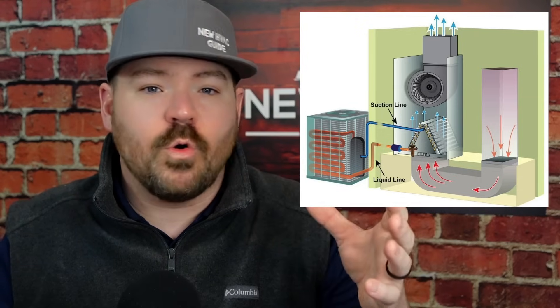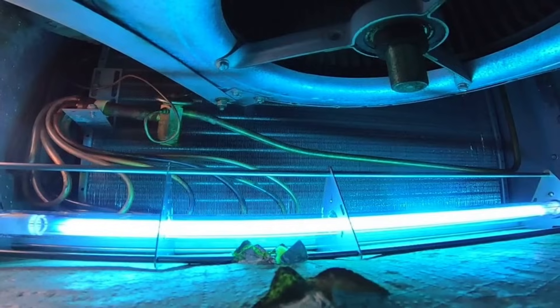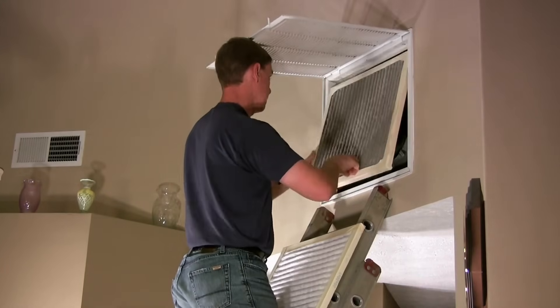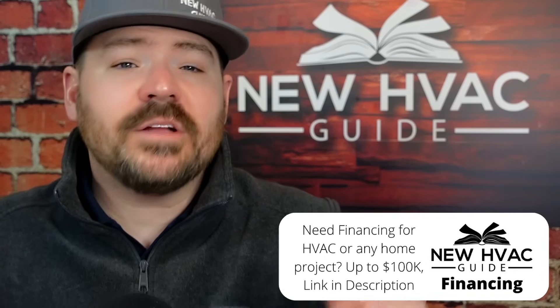If you installed it just after the air handler, right in the supply duct, there is not going to be a single bit of light that reaches that evaporator coil. There's too much in between, too many obstacles that are going to block that light. Components in that system cannot be sterilized unless the light is shining directly on them. There are studies that show it has to be within a certain distance of the bulb. It's not like a filter where it filters all particles that go past — UV lights don't work that way.